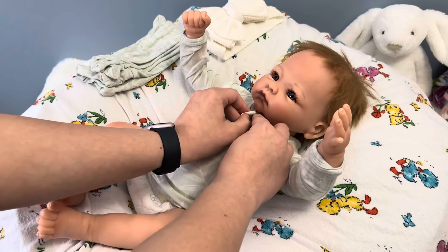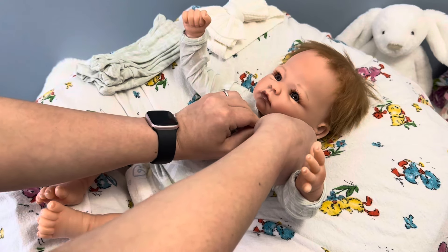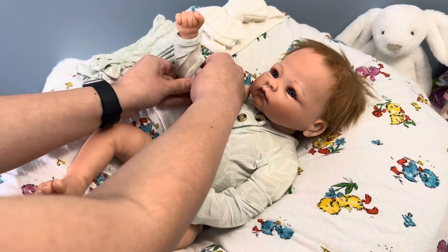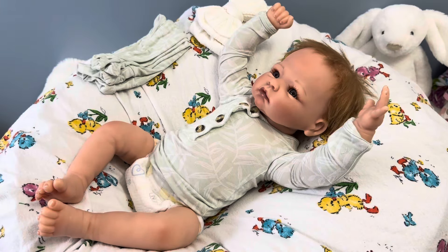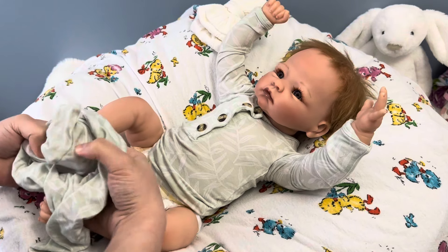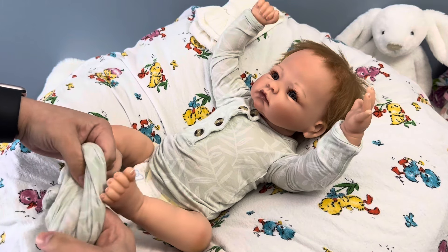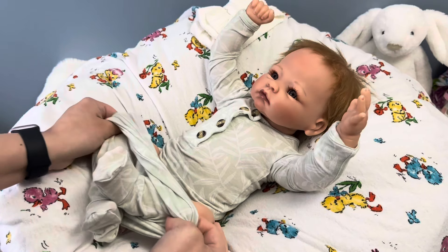I got my first Ashton Drake Galleries doll about two or three years into realistic doll collecting as an adult. My first Ashton Drake Galleries doll I bought was the Breathing Ashley doll. And I really, really liked that doll. But the thing I didn't like about it was the breathing mechanism — it was very loud and just didn't look very realistic to me. But I still enjoyed that doll while I had her.